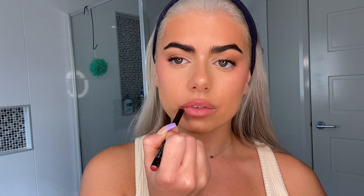For lips we're going to use this little sample I've got from NARS — it's the lip balm in Orgasm, and it's just this really pretty pink color. I actually love that — I feel like it does the lip balm and lip color job all in one. Just popping on my lashes now.